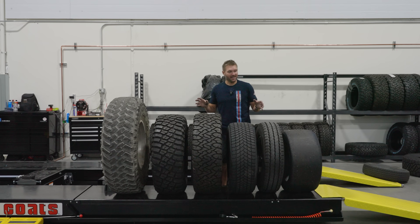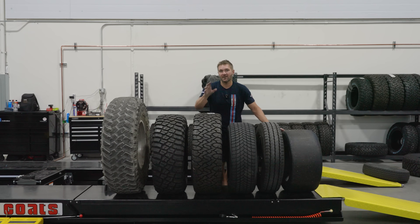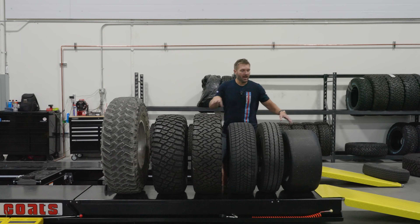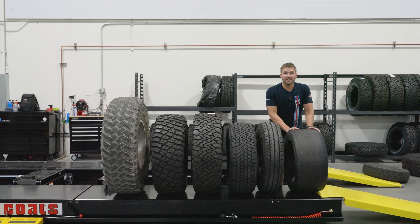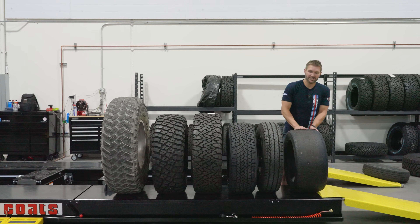Now that we've got the trailer tire out of the way, let's talk about all the tires in front of me. They all look very different — disregard the size for now, since we talked about tire size in another video. For now, I'm only talking about the surface of the tire, or the tread. Let's start with a slick tire.